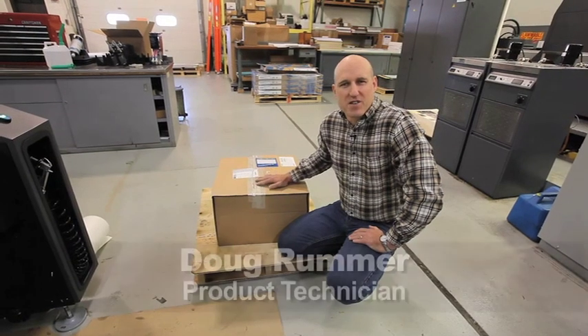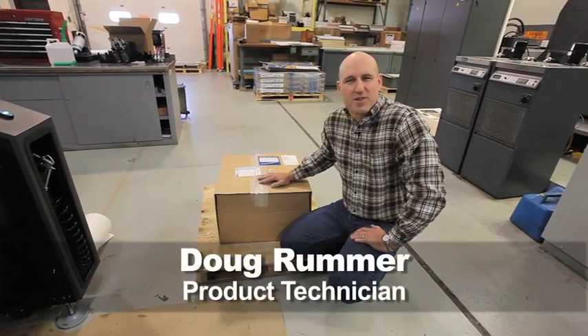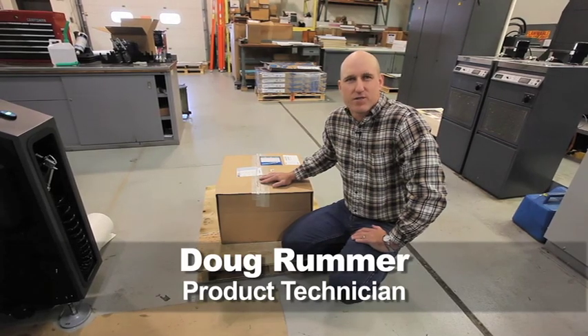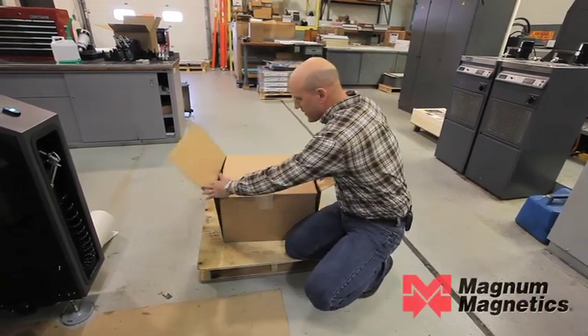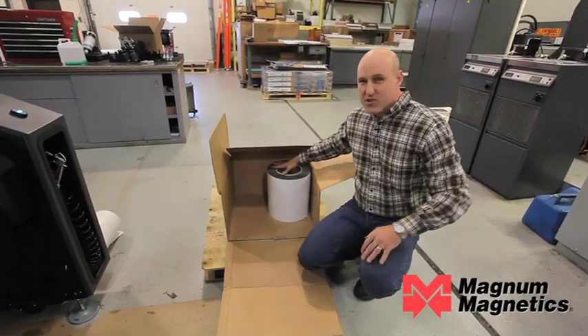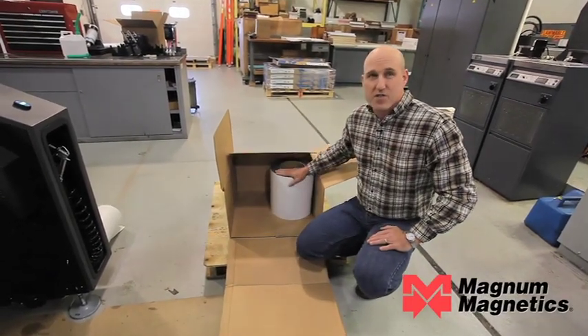Hello, today we're going to talk about how easy it is to run our flexible magnet material through an HP Indigo 6000 digital press. We've got the rolls of magnet material here — they come in a range of sizes and a range of thicknesses.